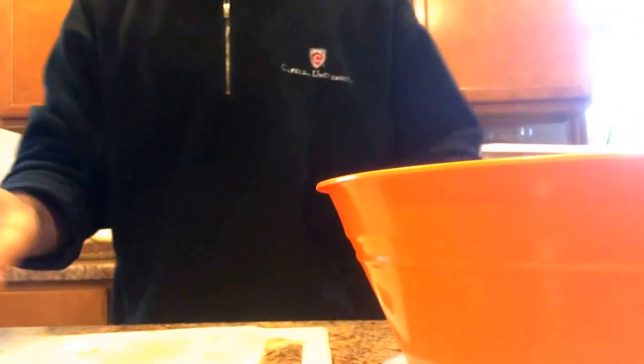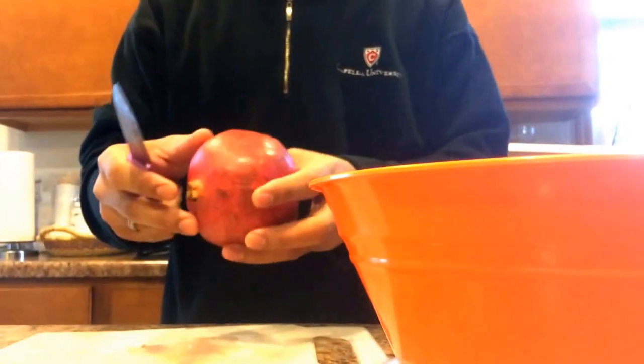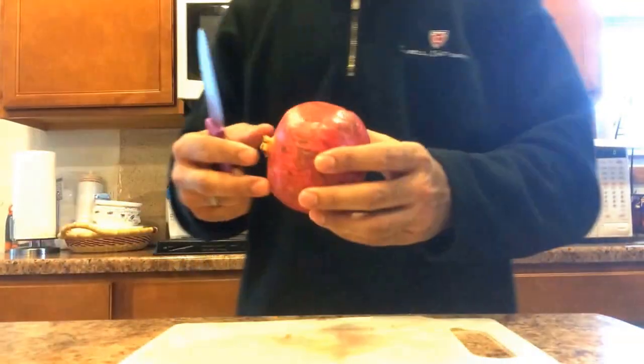Today I'm going to show you how to cut the pomegranate. I watched a video on YouTube — the guy who was showing how to cut it — and it really works.